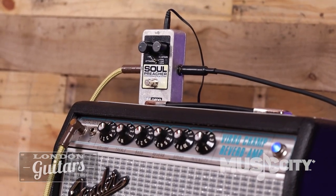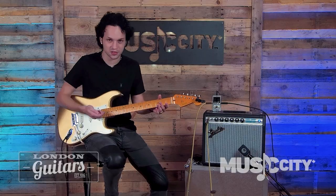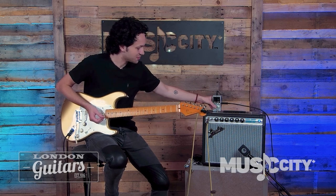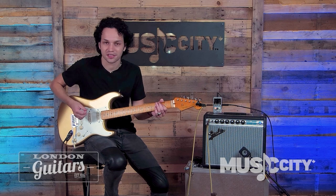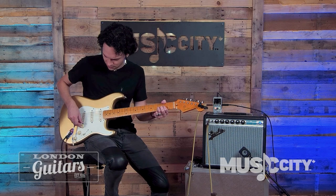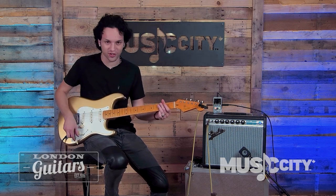Also using a Soul Preacher, which I find is really great for dialing in clean tones and taming your amp if it's got a little bit of gain. This is the raw sound of the amp — pretty aggressive and unusable, right? You put this in the chain — sounds amazing. And they're not very expensive pedals either, so it's a great option for trying to get on-point clean tones.